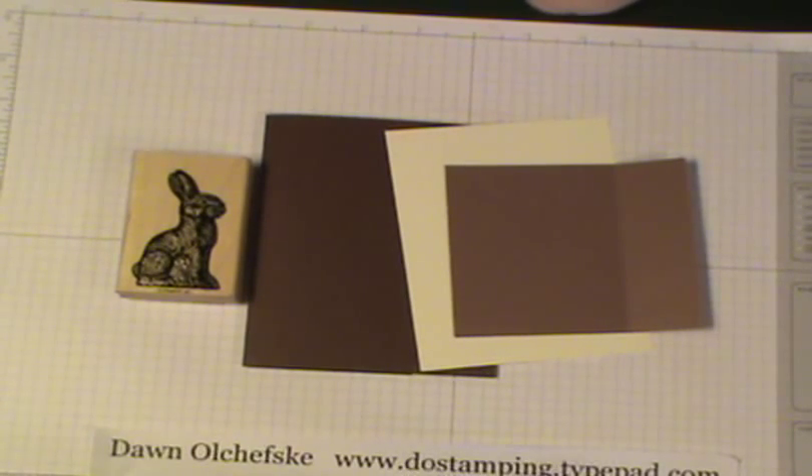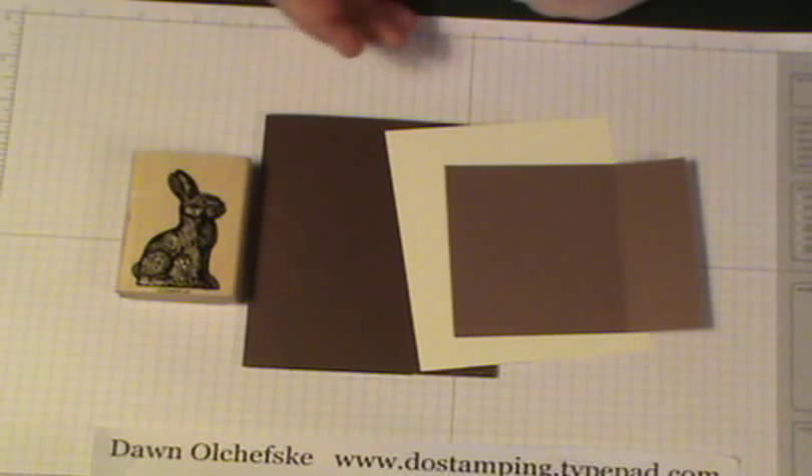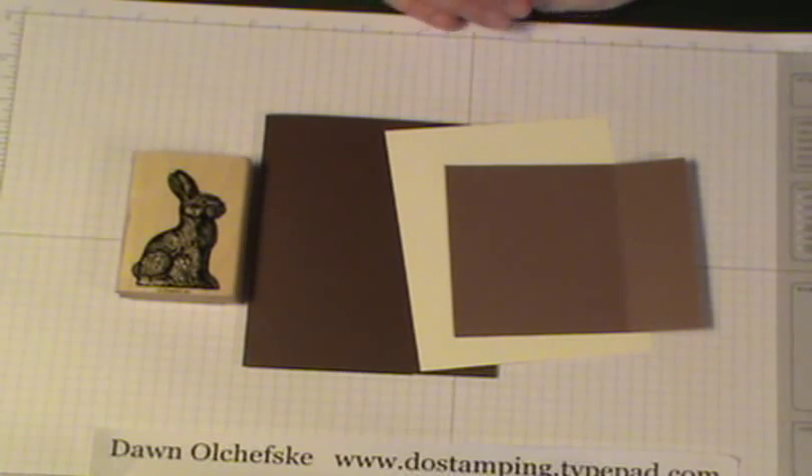This was one of the projects that I did for my technique club in March. So if you are getting a to-go pack, here are some quick instructions on how to put it together.